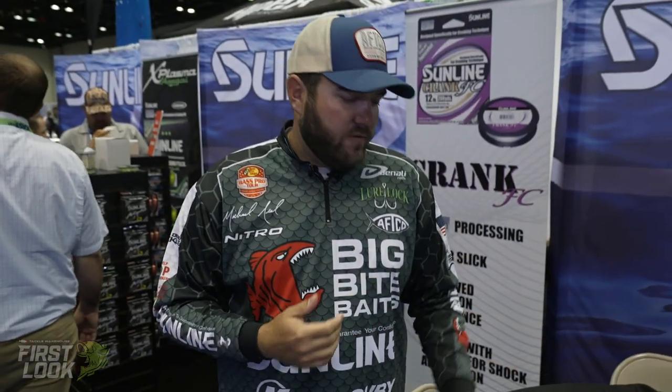Sunline Supernatural — two different colors available for pre-order at TackleWarehouse.com.